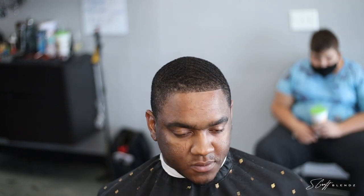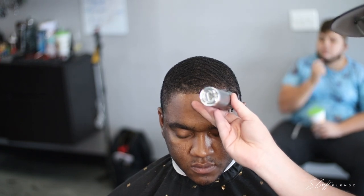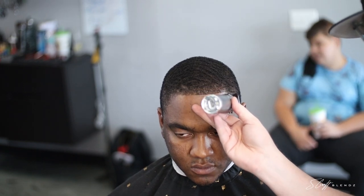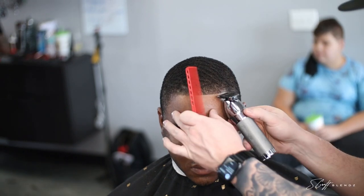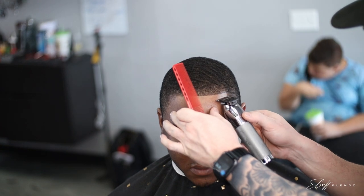We're doing something a little different today. Usually I wait until the end to do the lineup, but today I decided to switch it up and do what I used to do when I was younger — cut down the top, throw the lineup on there, and then come back in and fade. That's what we're doing today.